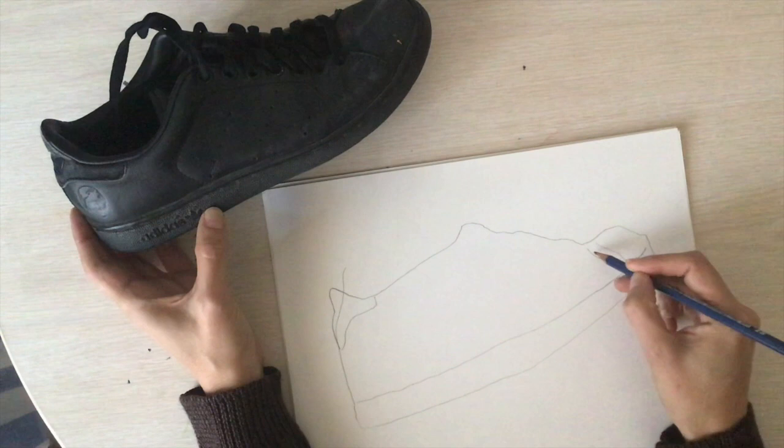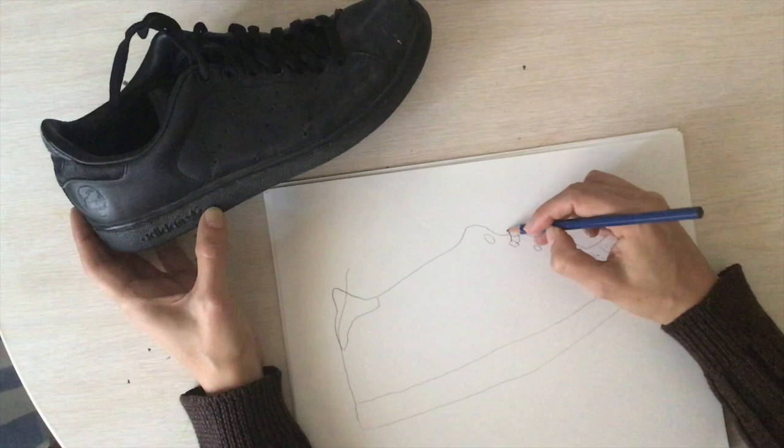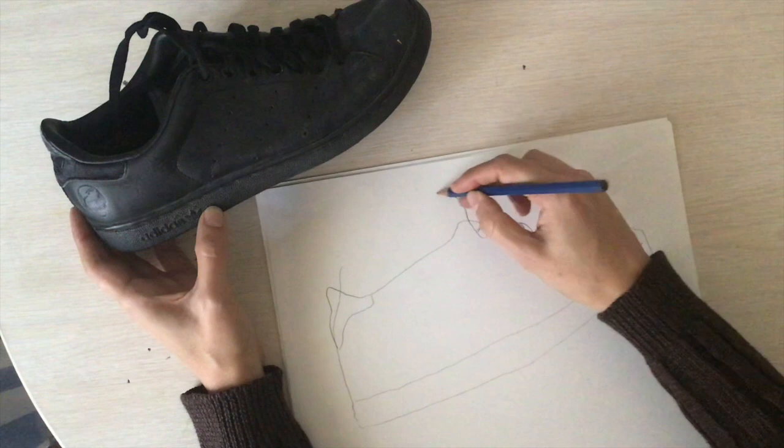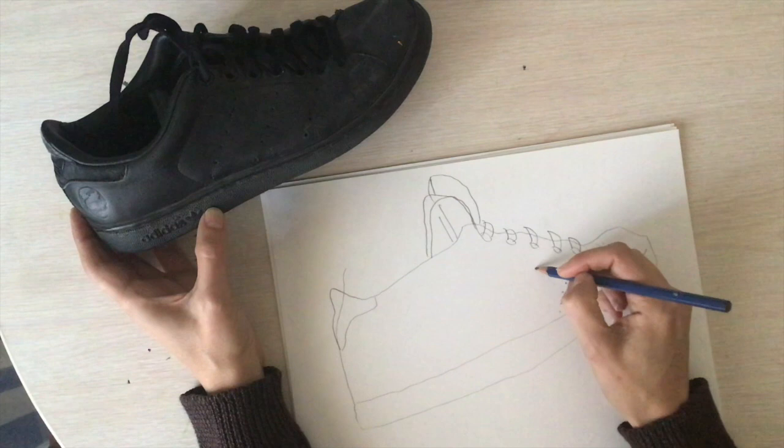I'm looking at the stitching in my shoe and noticing the eyelets where the shoelaces go in and out. Also noticing the holes that are punched in the shoe so your feet can breathe.